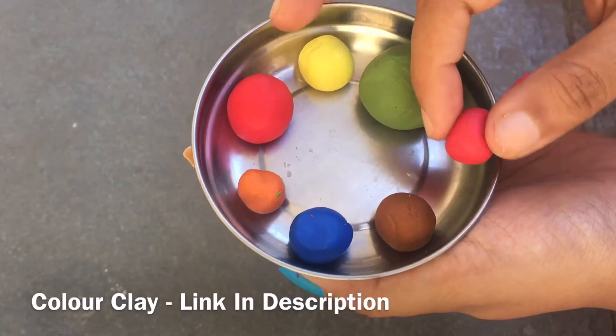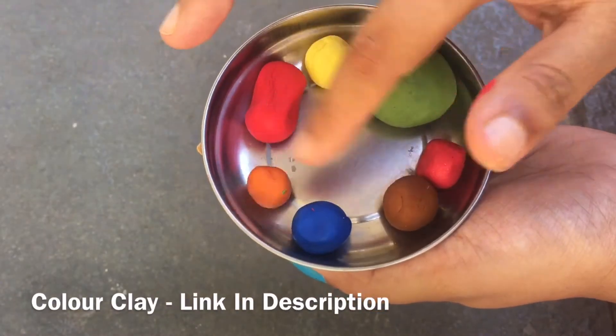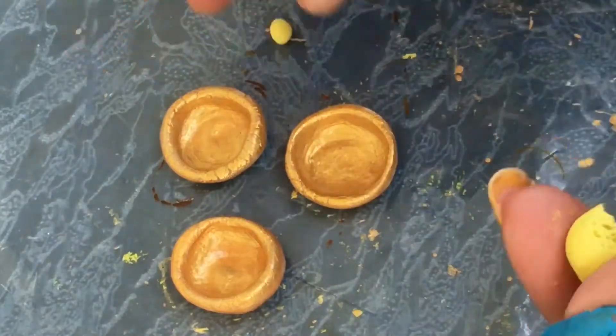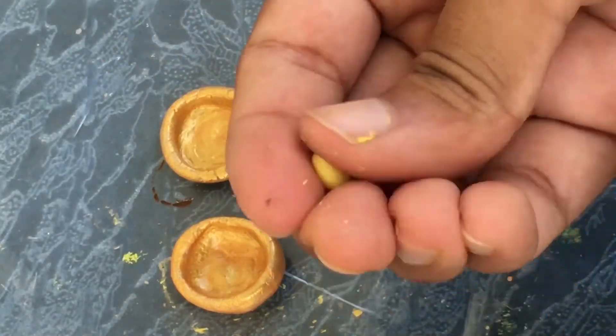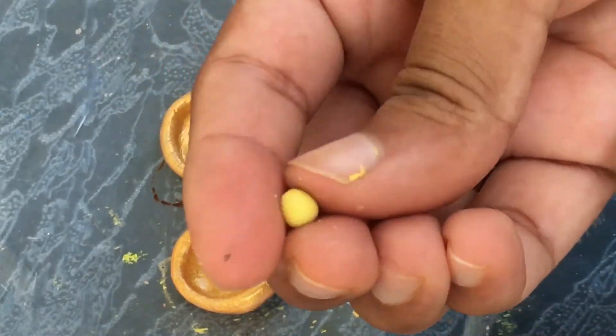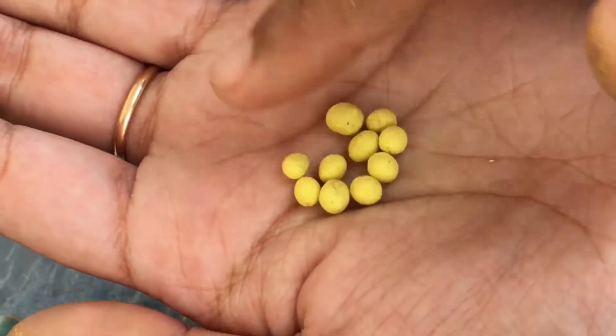I am going to show you how to make the color clear. I will make the base. I am going to make the yellow color clear. I am going to show you how to make round balls. I will make the balls in this size — small-sized balls.